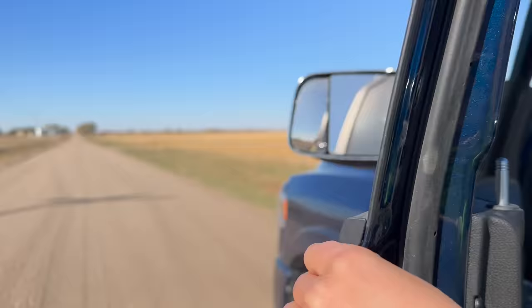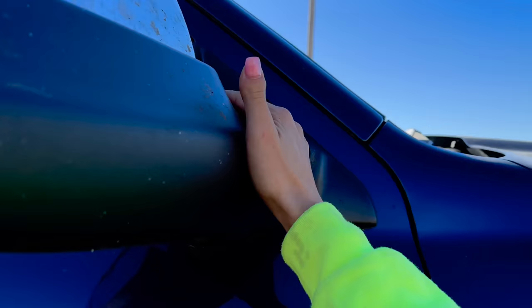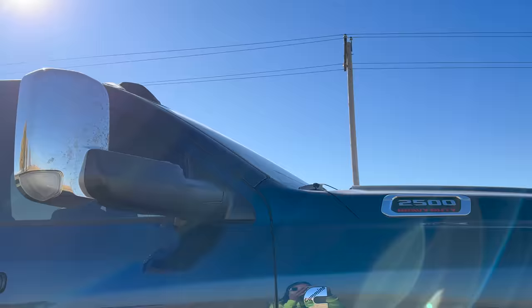Now this is just a tragedy. I got almost all the way home without putting out my tow mirrors. That's the whole point of these things. So much better. Now I look like a real working farm truck.